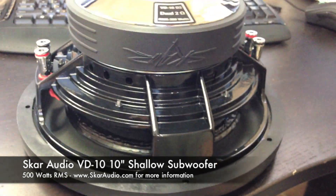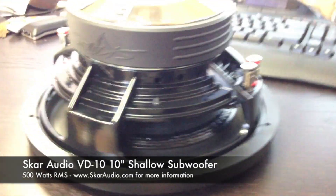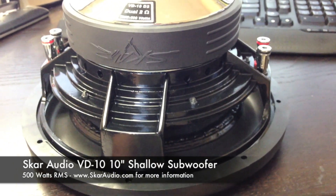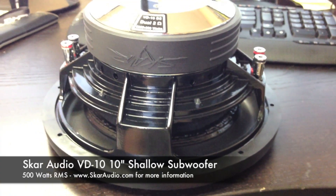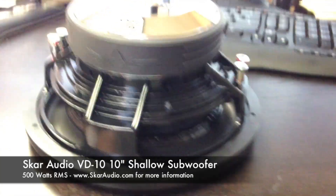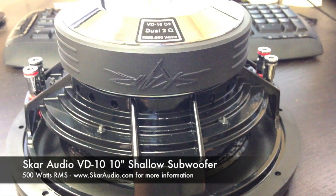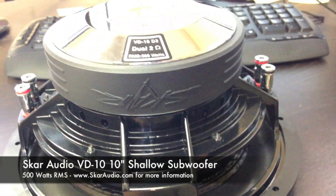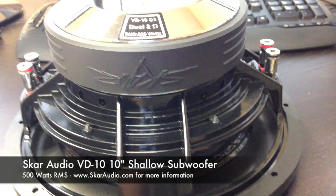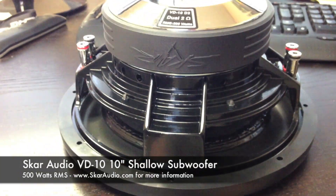So if you're looking for a shallow mount application type subwoofer, the VD series is a great choice. All of our online dealers are carrying these, and local retailers are carrying these. They just came out last week, so if you're looking for them immediately, contact us if you can't find a dealer and we'll put you in touch with one. You're welcome to visit our website at www.ScarAudio.com for more information, or email Kevin at ScarAudio.com for more product information. The only one that isn't 500 watts RMS in this line is the 8 inch, which is 400 watts RMS.